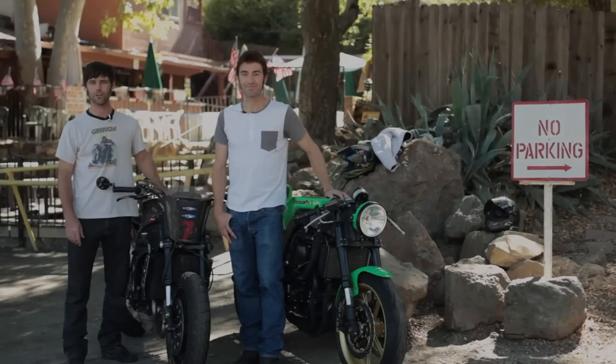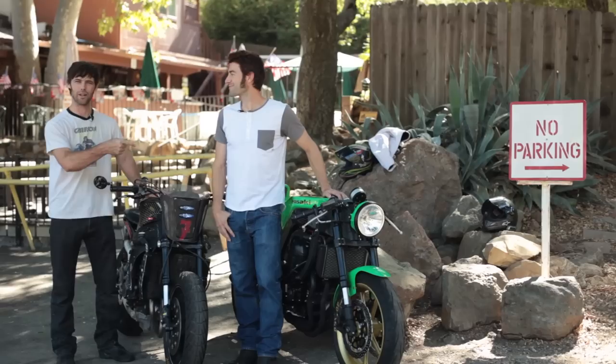We're here at the Rockstar in Malibu Canyon with pro motorcycle racer Eric Bostrom. He's built his custom bike, but so have I.